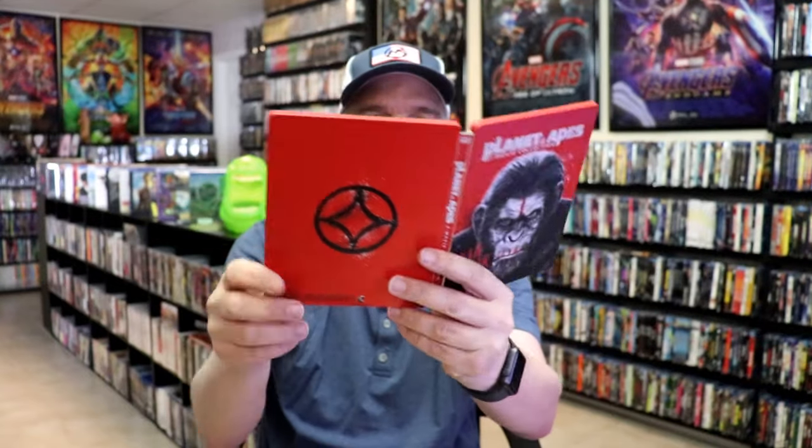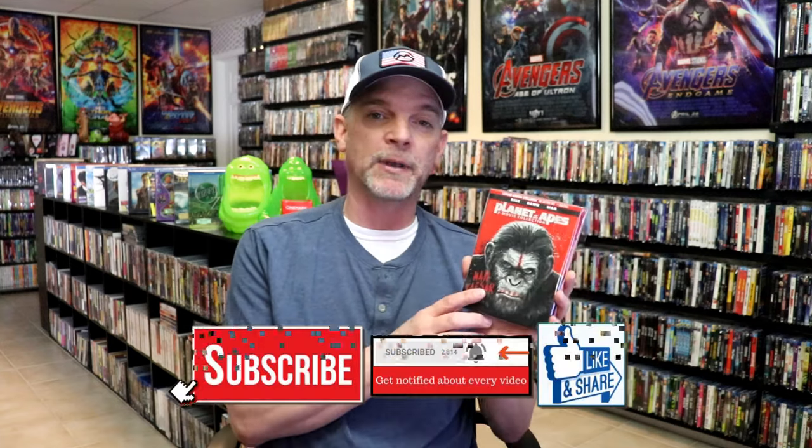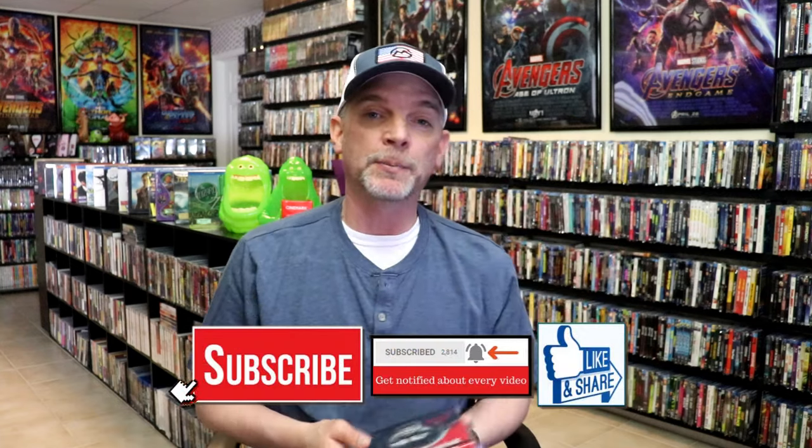So overall, I think this is a really nice looking steelbook. I'm very happy that I was able to add this steelbook to the collection back when it was first released. I never did open this one up because I already had all the films on 4K. But I do love the steelbook and I'm very happy that I've got it in the collection.